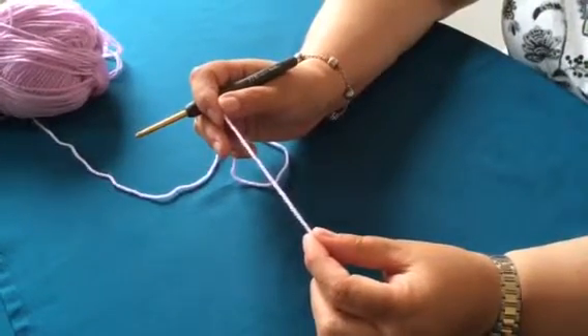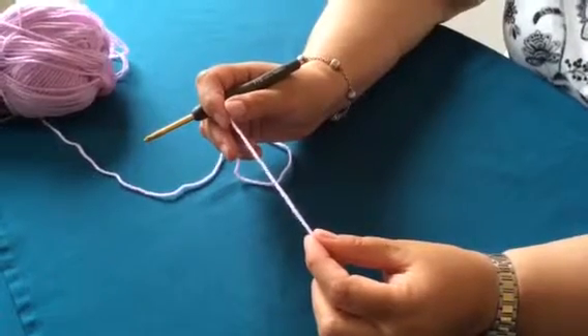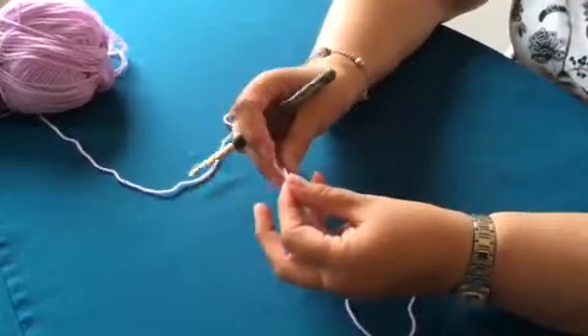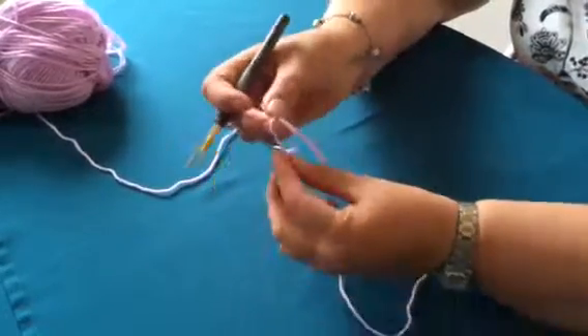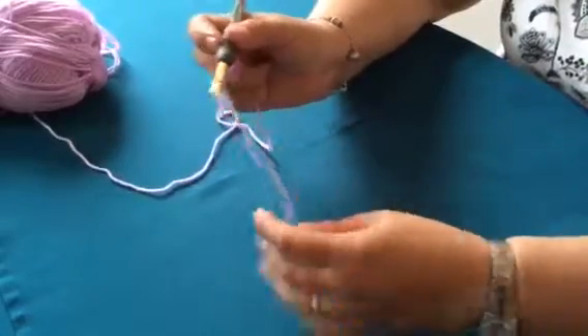Hello, my name is Alison from Alicrafts Designs. Today we're going to do how to make a chain. You start first of all with a slip knot, so you wrap your yarn over your hook, bring that end through and put it onto your hook.